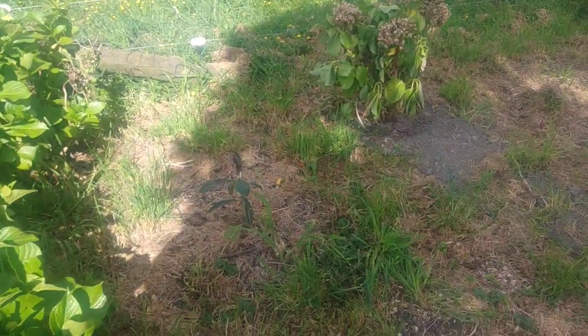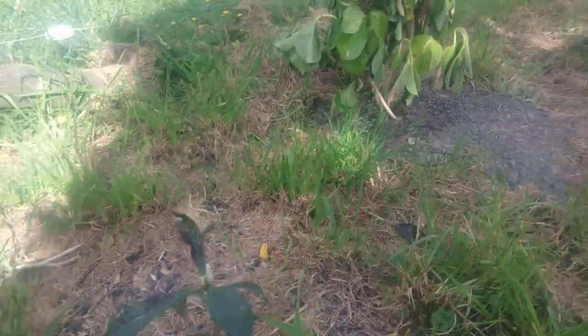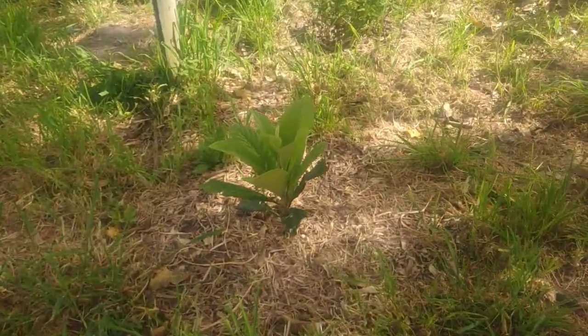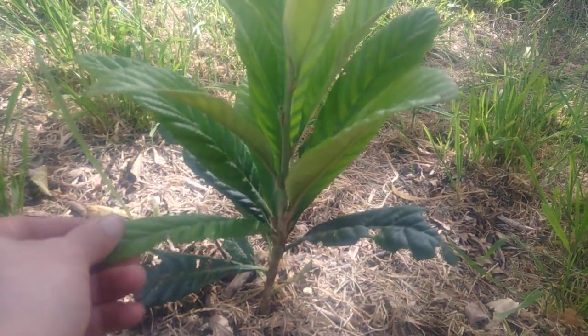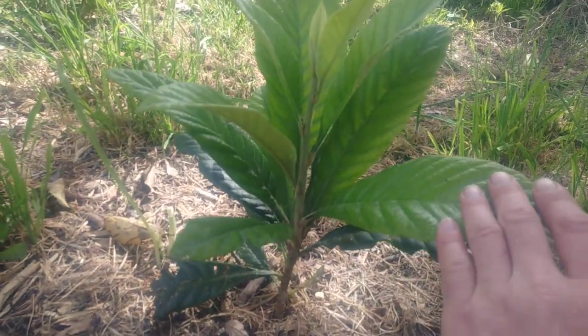We've planted a few loquats around, and there's a wee loquat here, and we also have a loquat here. This guy's just going nuts — he or she just keeps putting out leaves the whole year and hasn't really slowed down.